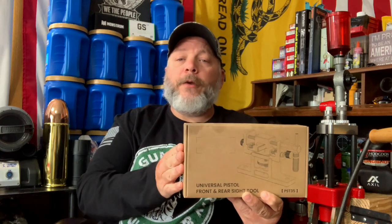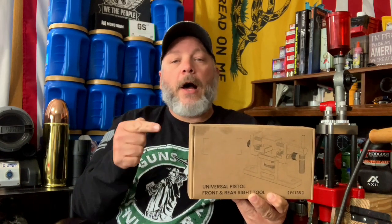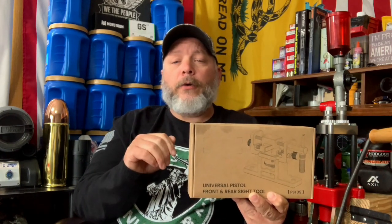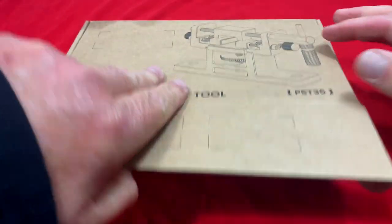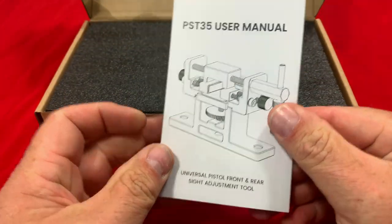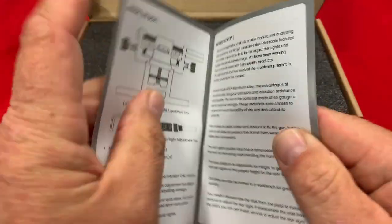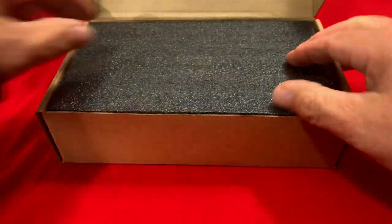We're going to bring it to the table, open it up, see what all it comes with, and I'm going to tell you some of the features about it, show you what it looks like with a slide in it, how to adjust it, and then give you my final opinion on it. Let's get started — we're at the table, let's pop this open. Right off the bat on top we've got a user manual. It looks very nice, detailed, very legible, really like that — really good pictures in it.